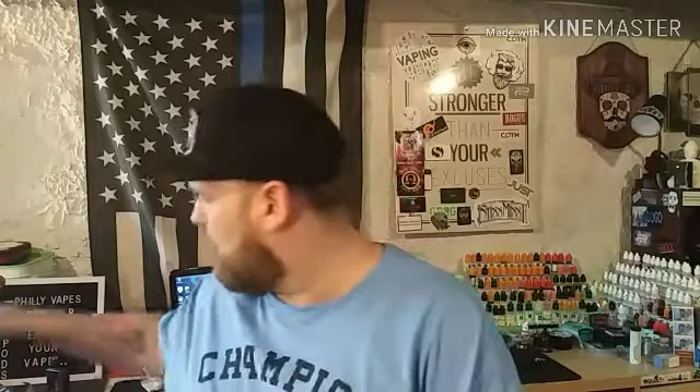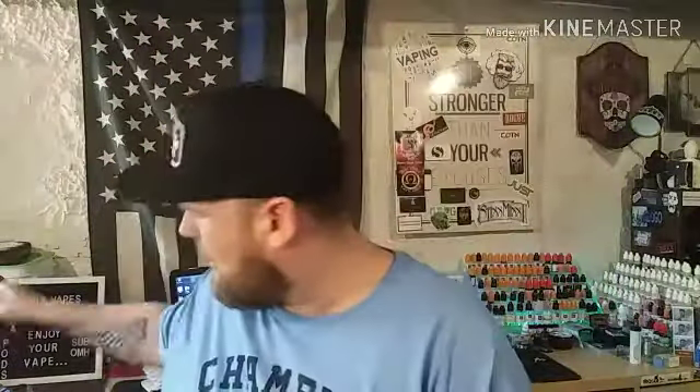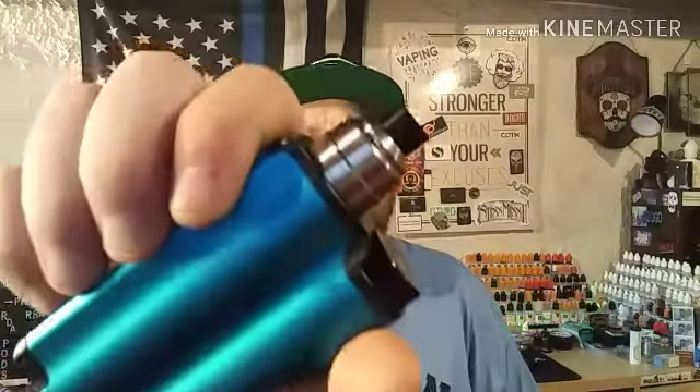Hey, what's going on everybody? I'm back with another review from a newer company on the scene - the guy that brought you the bolt mech mods, KMD Custom Vape. They made the Impact RDA, and they got together and made the Prestige RDA by Prestige Designs - a newer company that came out around December 2018. If I'm wrong, please correct me in the comments.